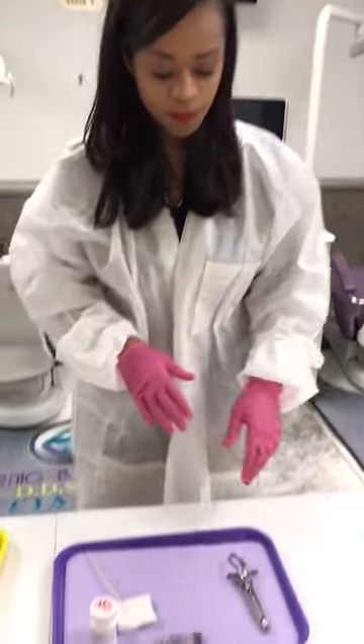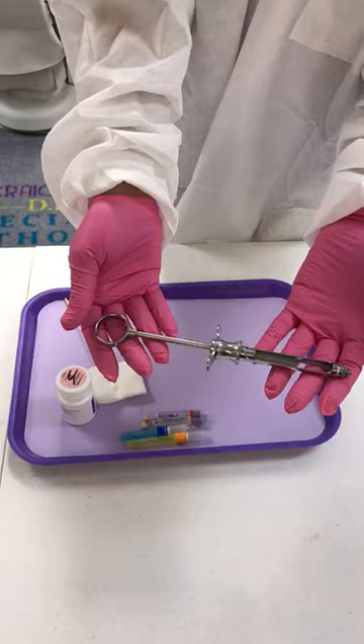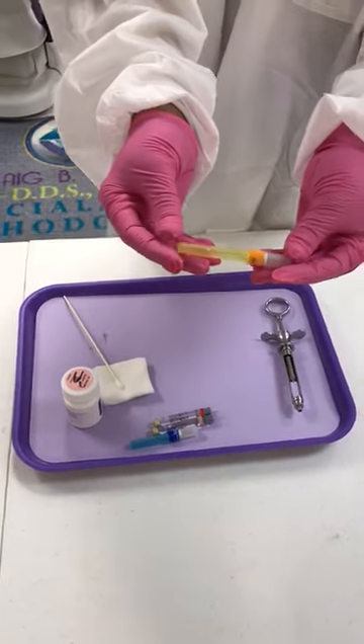This tutorial is going to be on how to set up an anesthetic syringe. This is an anesthetic syringe. This here is a long needle — they usually come in yellow. These are used when you are numbing up posterior teeth.